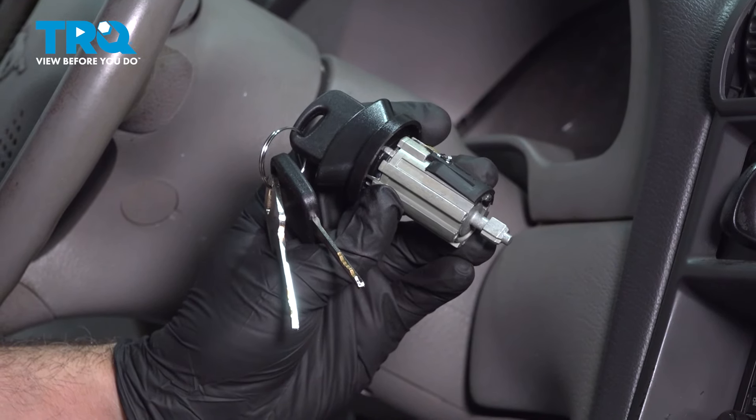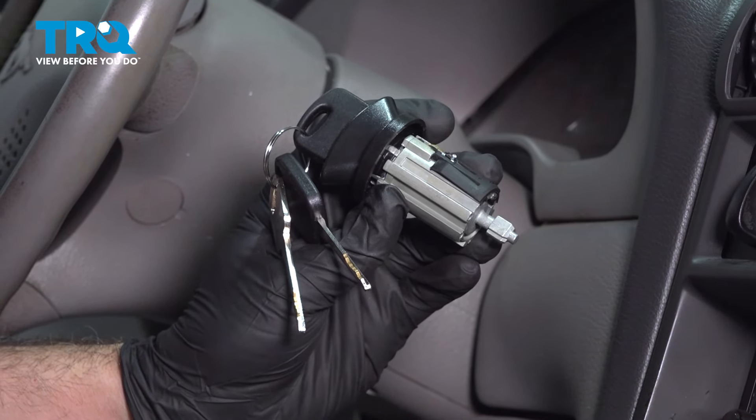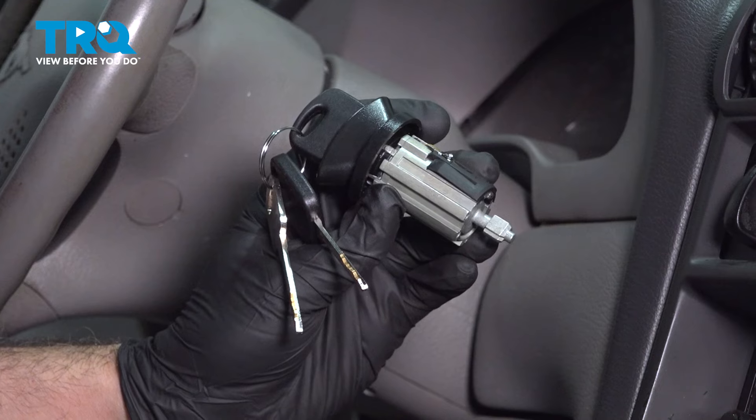In this video, we're going to show you how to install the ignition lock cylinder and keys on your Ford Mustang, located inside the steering column.